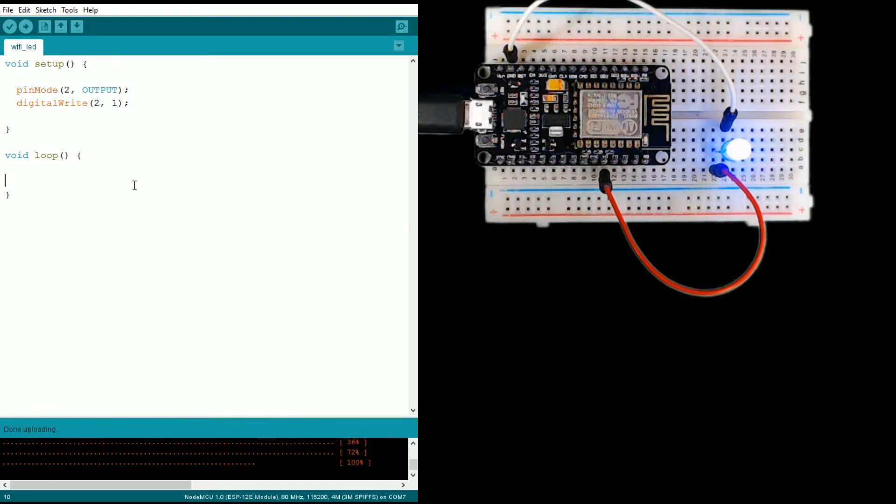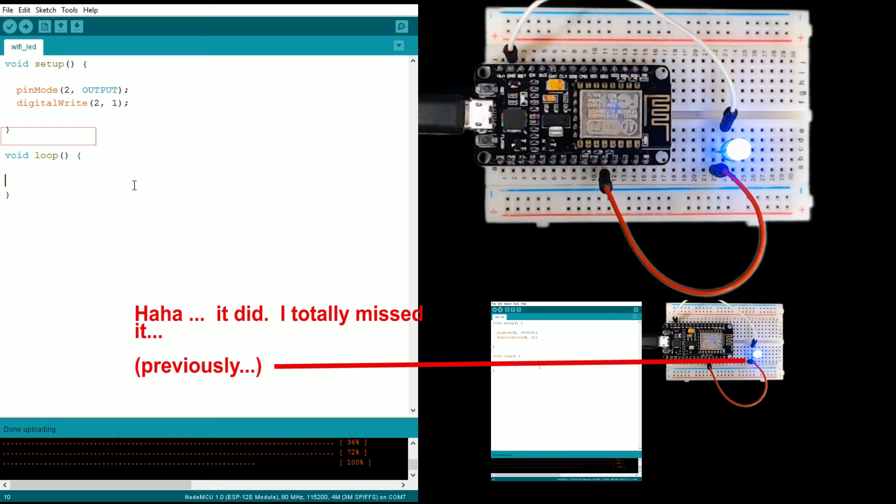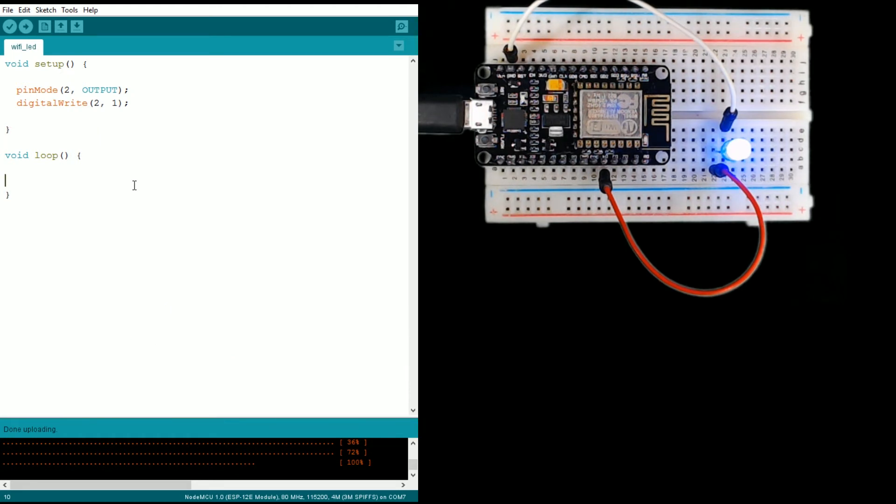I may skip ahead during uploads throughout this video. And there — it's on. I wasn't even paying attention, I don't know if it flickered, but it is on. Last time we uploaded the script it wasn't on. So let's test that theory and switch this to a zero. Save and upload with Ctrl+U, and once this is done uploading the light should turn off. And there you go — it's off. Simple as that.